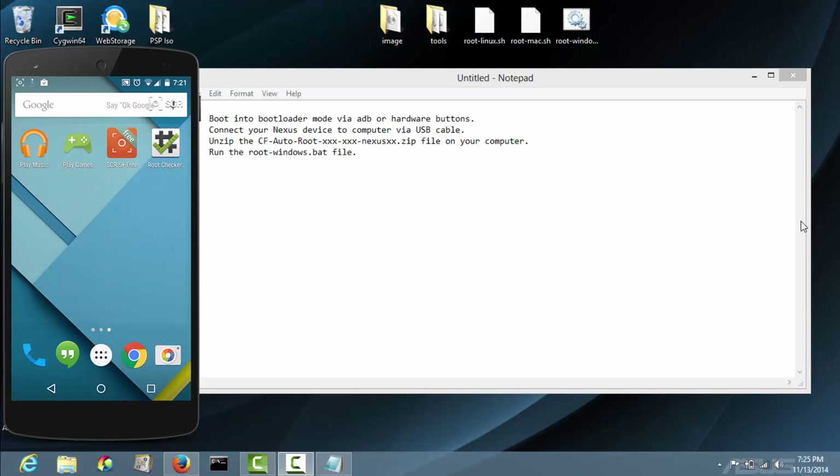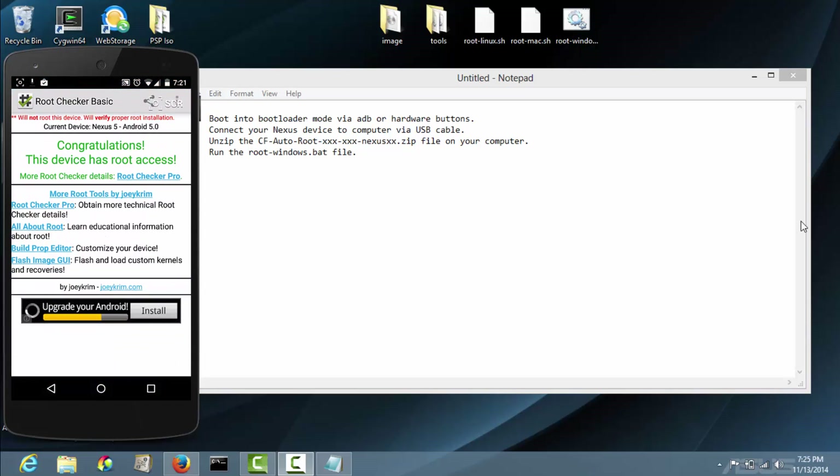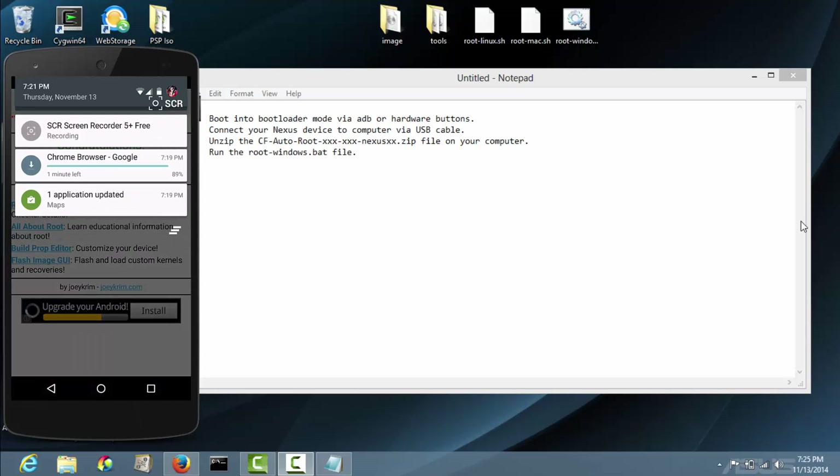What's going on guys, Vincent here. In this video I'll be showing you how to root your Nexus 5, Nexus 7 2013, and Android 5.0 Lollipop.